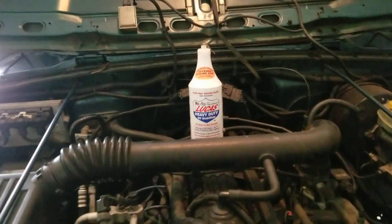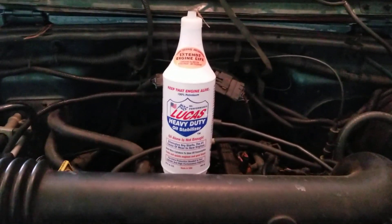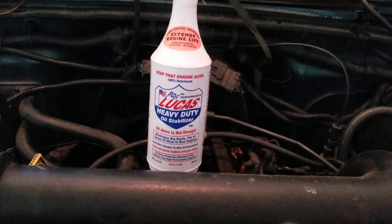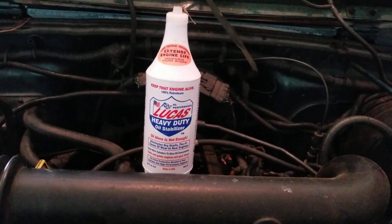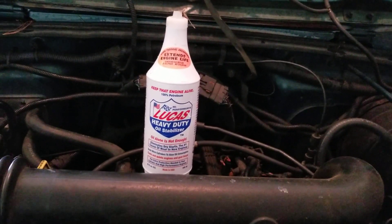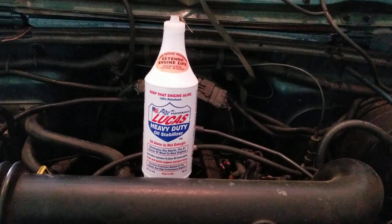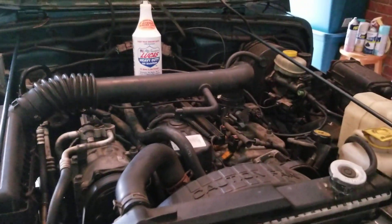I'm going to give you an update on the Jeep. The last thing I did to it was pour this bottle of Lucas heavy-duty oil stabilizer in it. It has cut oil consumption probably by a third, and really quieted down the knocking that I was hearing constantly.